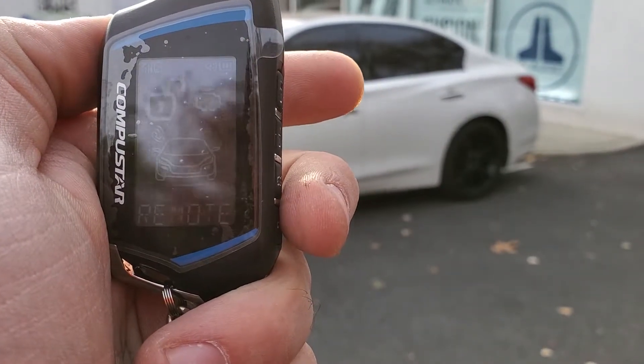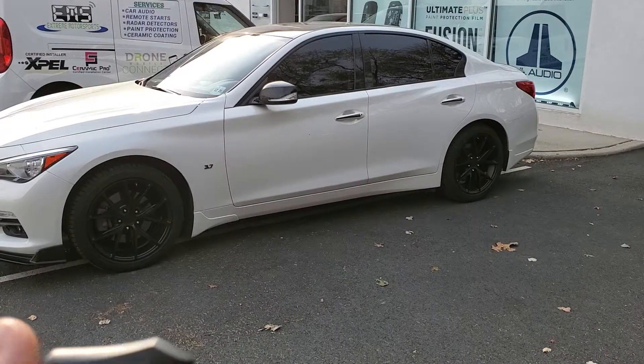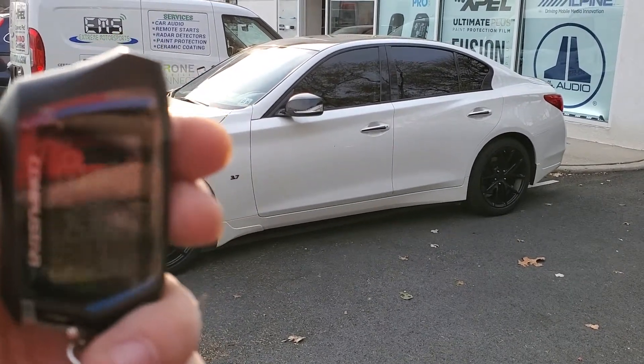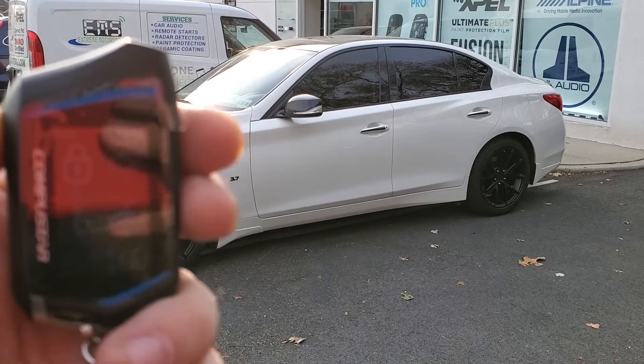It tells you right at the bottom that remote start is activating, the car starts up, and then right back through the remote it will send you an alert confirmation that the vehicle has started.